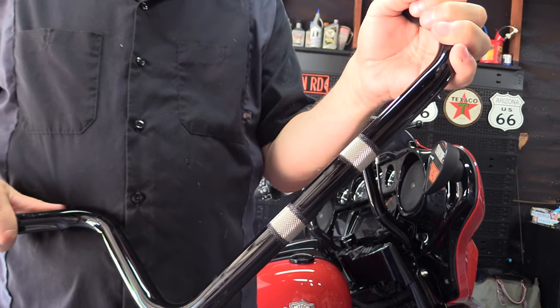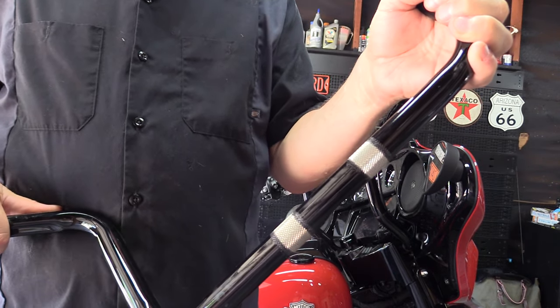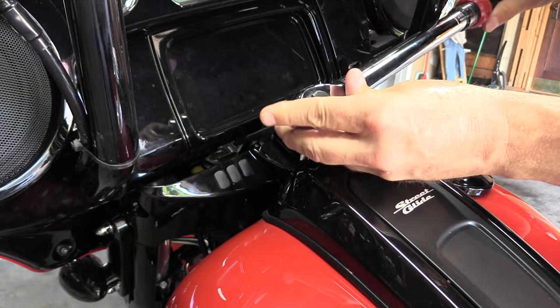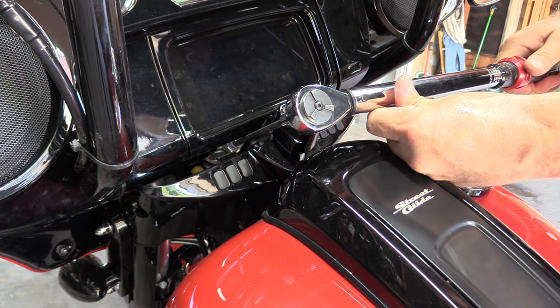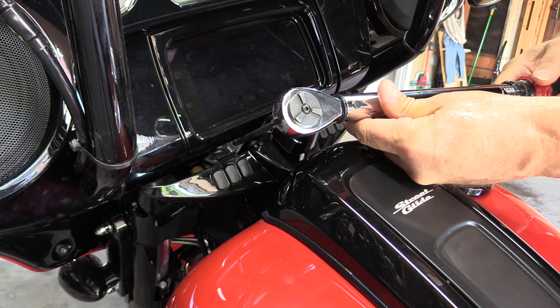Just do it real easily — you know which way you're going, whether pulling forwards or backwards. Just ease the bars and don't jerk too hard. Once you adjust the handlebars, come in with your torque wrench and torque to specification. The 2022 is 16 to 20 foot-pounds. Be sure and check your year for what those specs are.